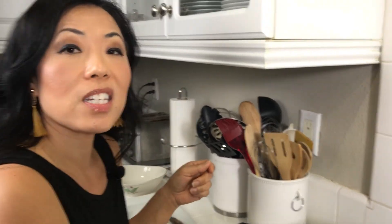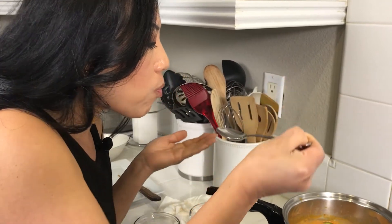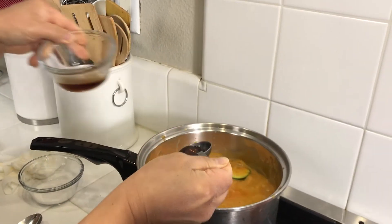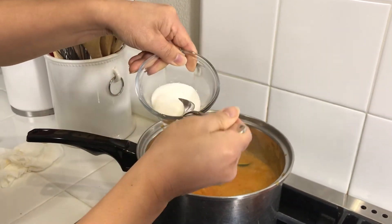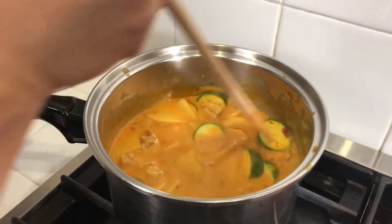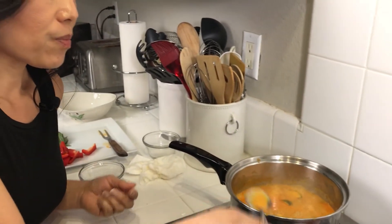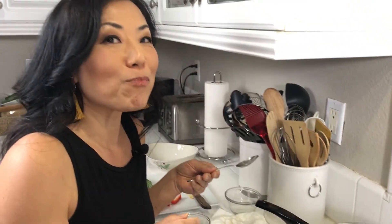At this point I'm going to give it a taste to see what my seasoning is like and whether it needs anything else. I'm going to add a little bit more fish sauce — maybe another half tablespoon — and a little bit more sugar. I'm going to give it one more taste to make sure it's good. It's really good.